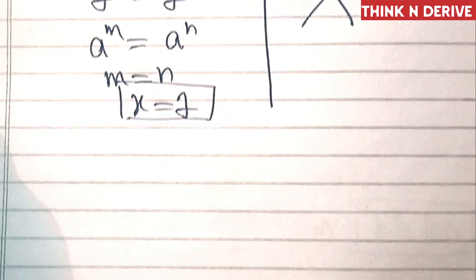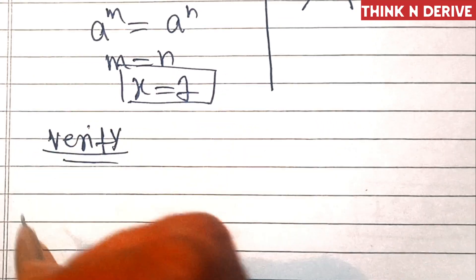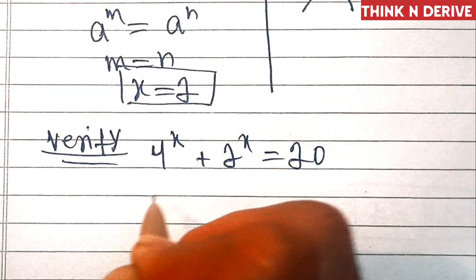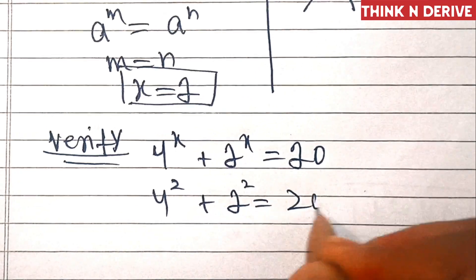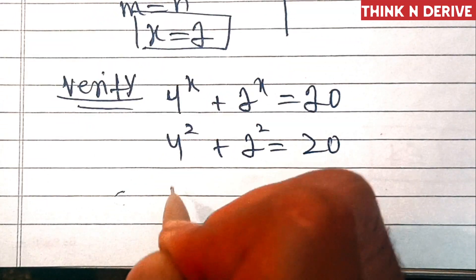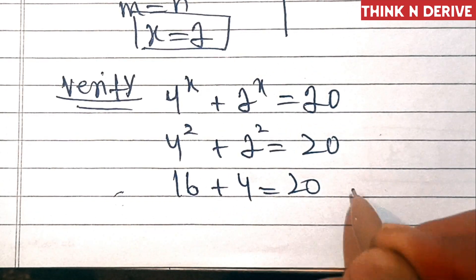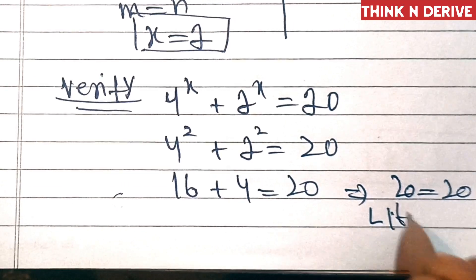Now let's verify this. We put this value in our original equation: 4 power x plus 2 power x equal to 20. That means 4 squared plus 2 squared equals 20, which gives 16 plus 4 equals 20. That implies 20 equals 20, so LHS equals RHS.